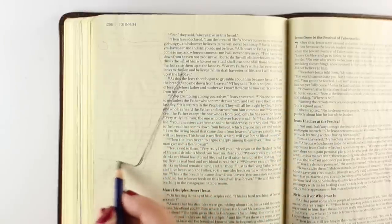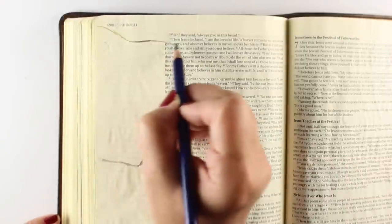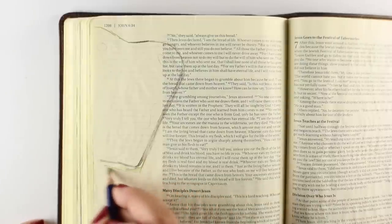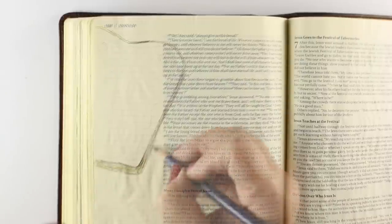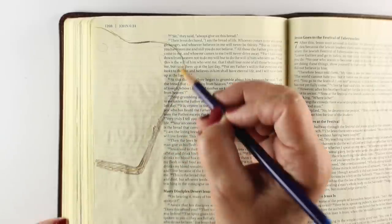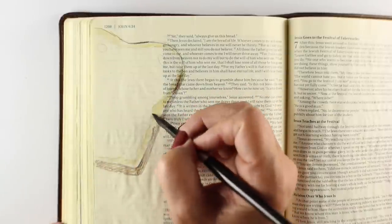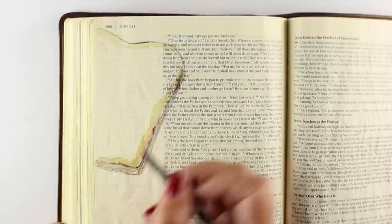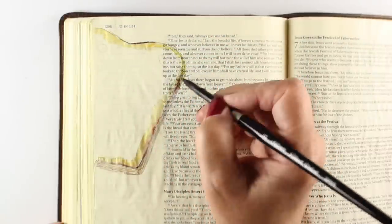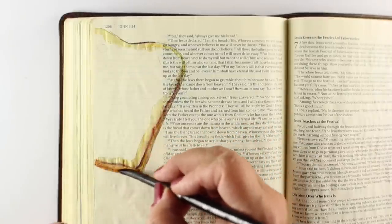I'm going to use Inktense pencils. These are a watercolor type of pencil, meaning they're water soluble. They're a little different from other watercolor pencils — a little more stable. On Bible paper, you can re-wet them even when dry. Watercolor pencils are a great option for those who want a watercolor look but are a little scared of a brush. It lets you do the drawing portion with your pencil, which is more natural since we've used pencils our whole lives, while getting used to using a brush.